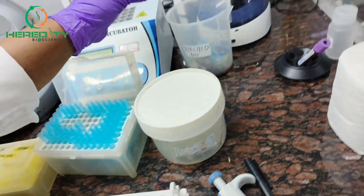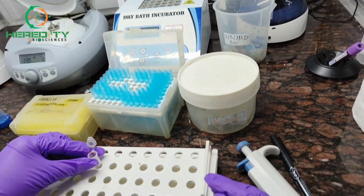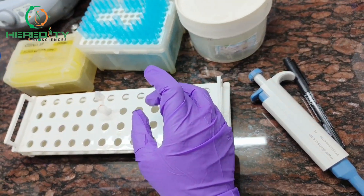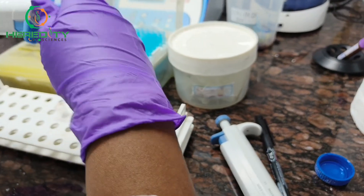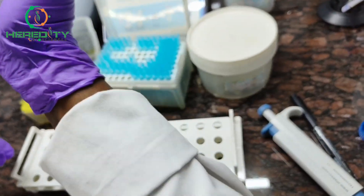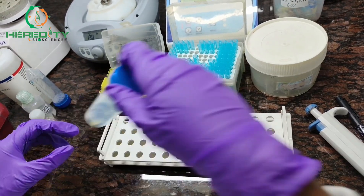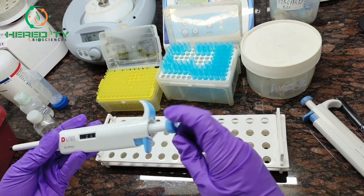After centrifuge, discard the supernatant. Now we will add 0.2 ml of sodium acetate and 20 µl of 10% SDS to this pellet. Add 200 µl of sodium acetate, then add 20 µl of 10% SDS.